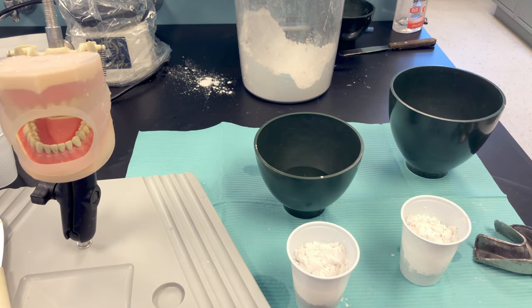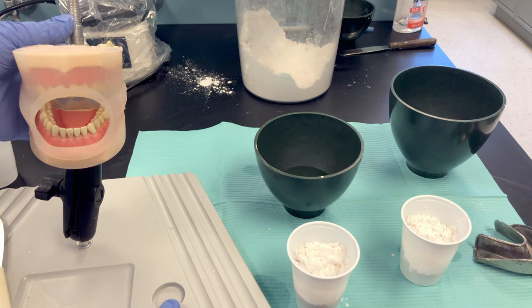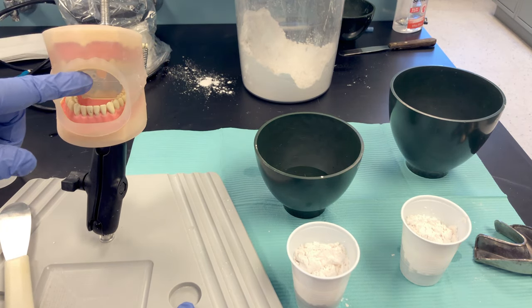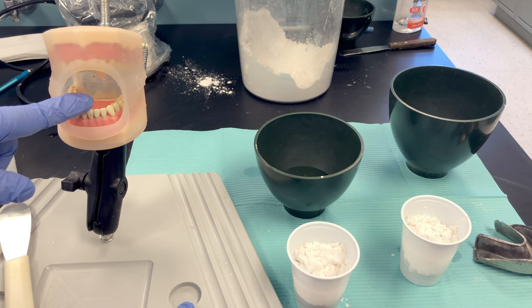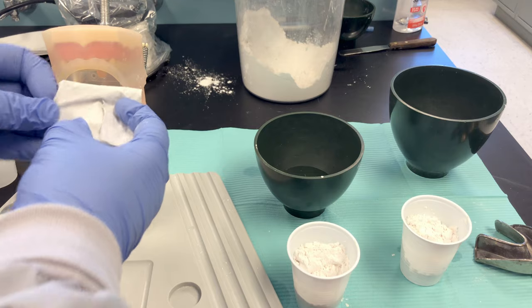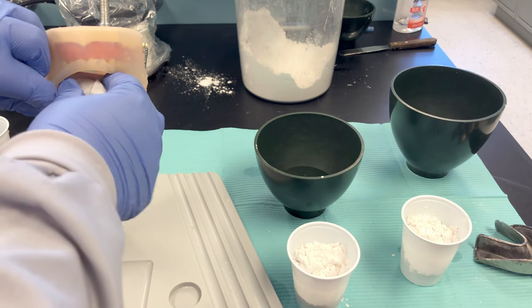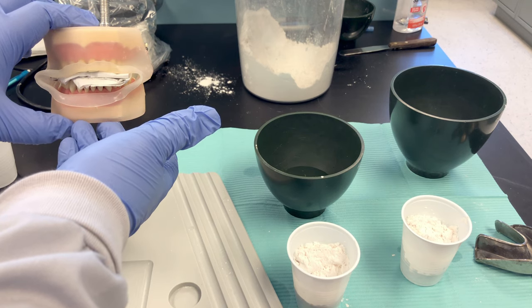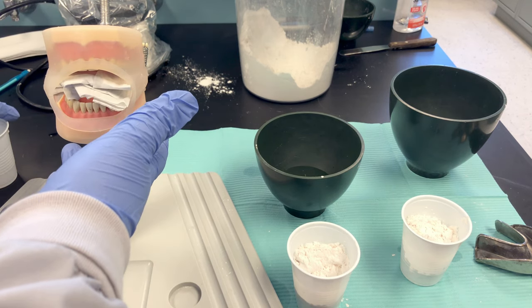With room temperature water, you have about 30 seconds to mix and 30 seconds to load it into the tray and position it in the patient's mouth — a few things must happen very quickly. You need to dry the patient's teeth: either use an air-water syringe just before inserting the tray, or have them bite on gauze.